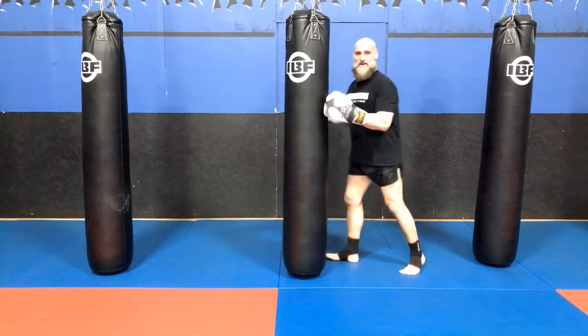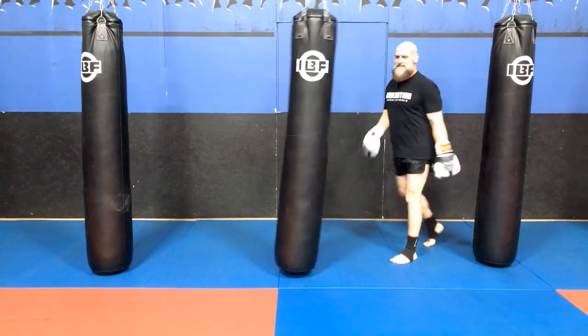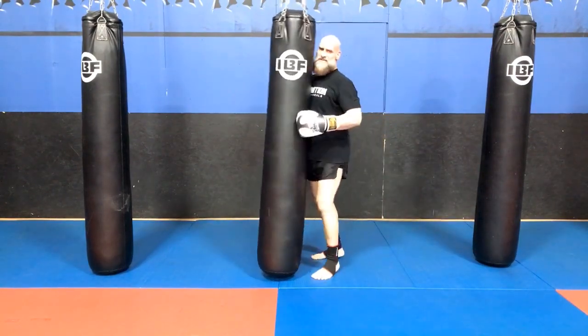At least you know I can entertain myself. And as you can see, you get a lot of power in this retreat knee.